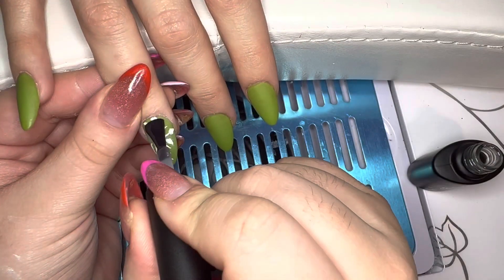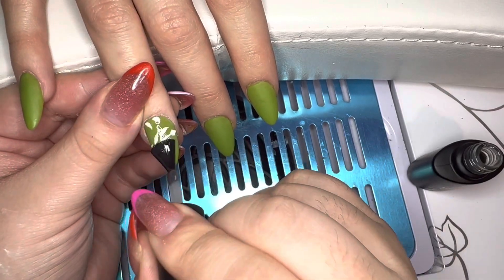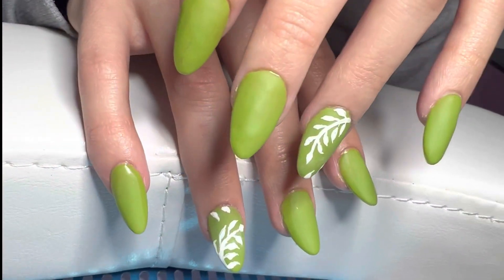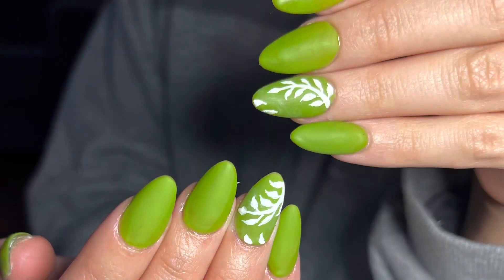And finally, I am going in with matte top coat again just to seal it in. I hope you guys enjoyed — here is a picture of the finished product. They came out so beautiful. Thank you for watching this video and I'll see you guys on the next one.